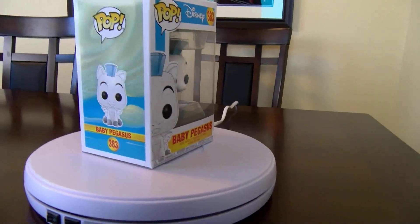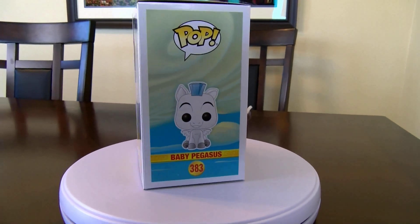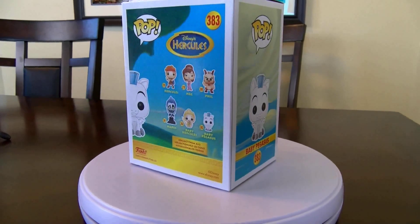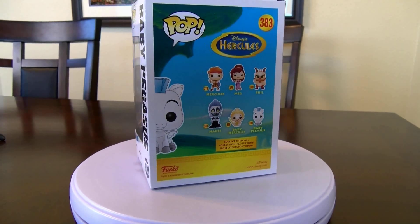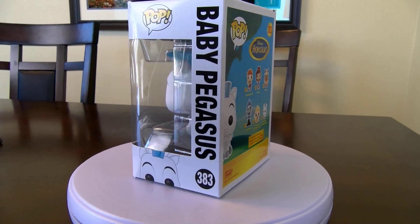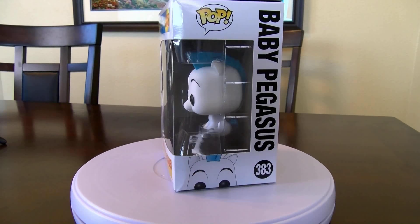Last but not least, we have Disney Baby Pegasus, number 383 — that's from Hercules. Very cute. We'll see that on the turnaround. Good condition on the box too, with just a little crease up here, but it won't take it down much on value.